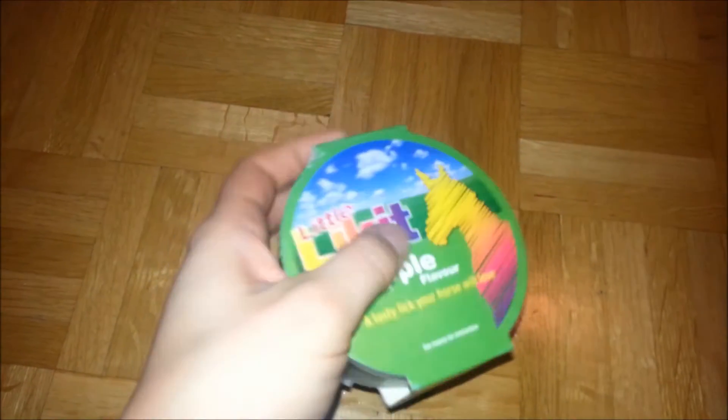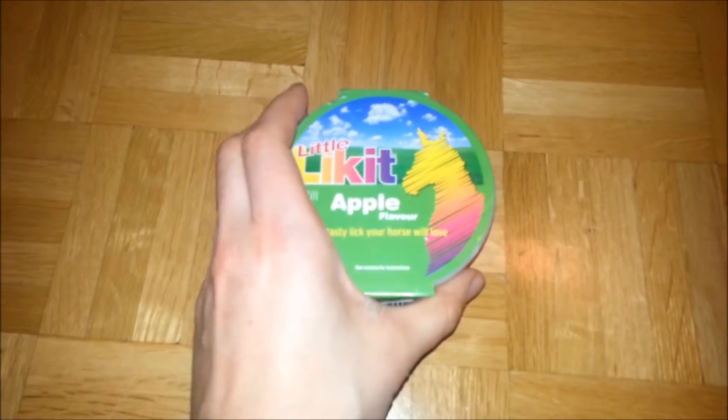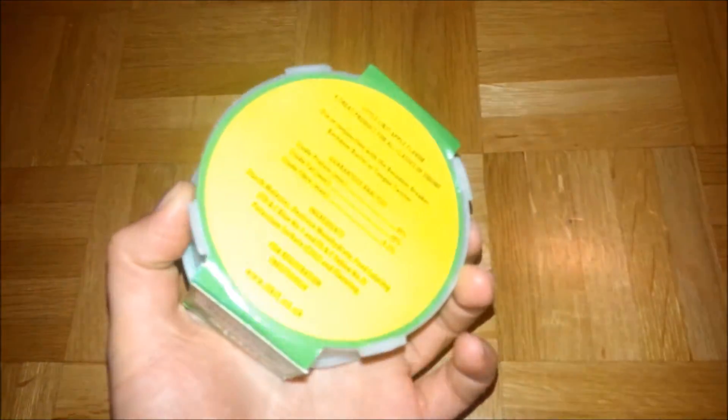Next is my Lick It apple-flavored treat — it's the little one, 250 grams, and I paid $5 for it. There were some for around $3 but a friend of mine told me apple was the best, so I got one of those.